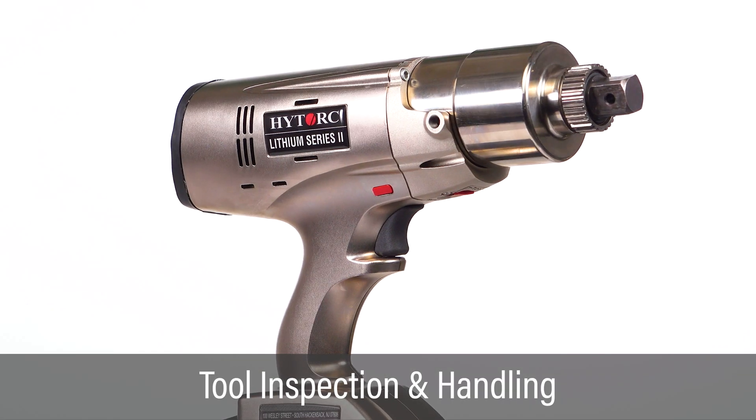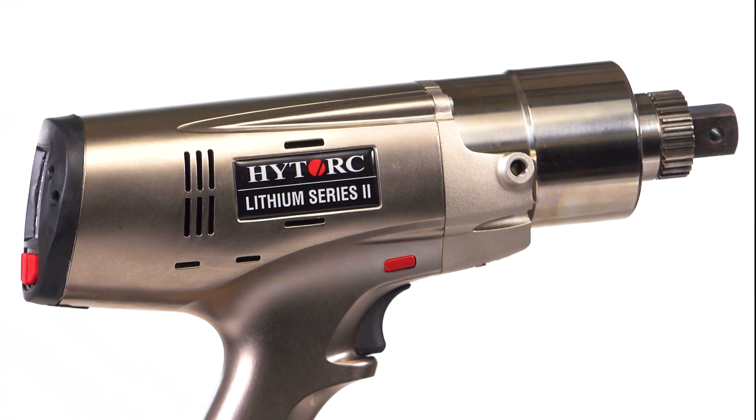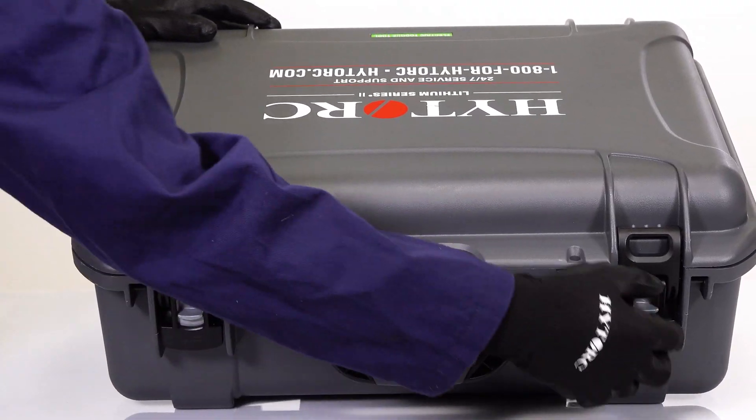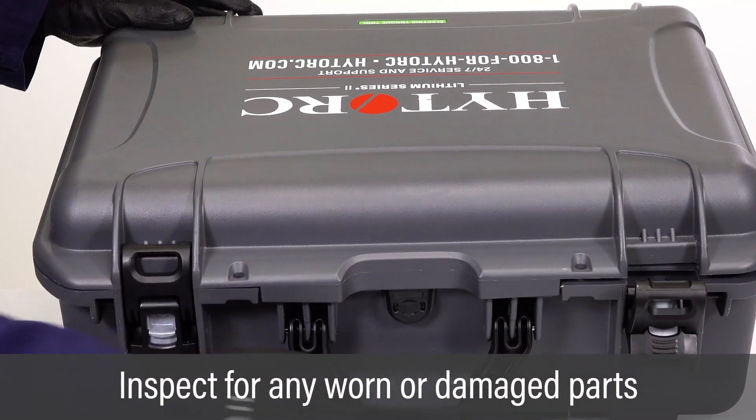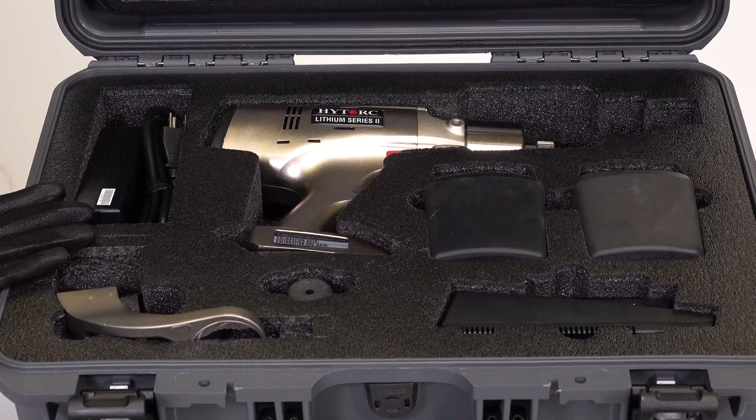This video provides instructions for inspecting and handling the Lithium Series 2 electric torque tool. Open the case and carefully remove and inspect all components. Contact HITORQ to repair any worn or damaged parts.